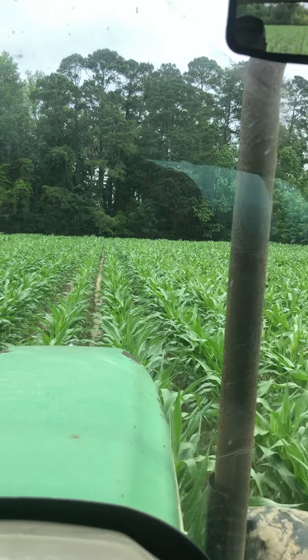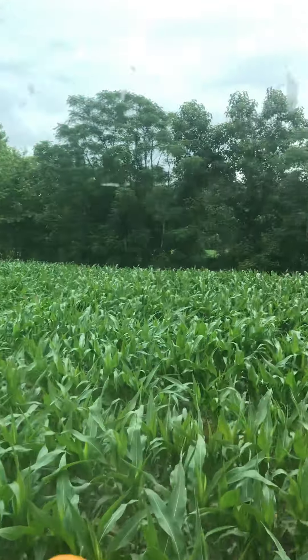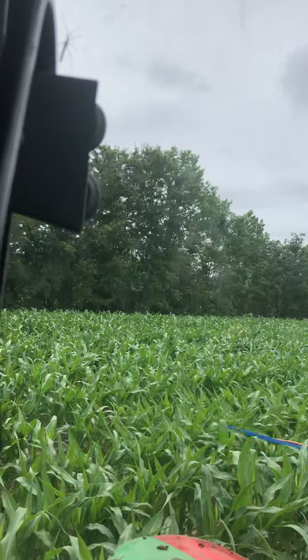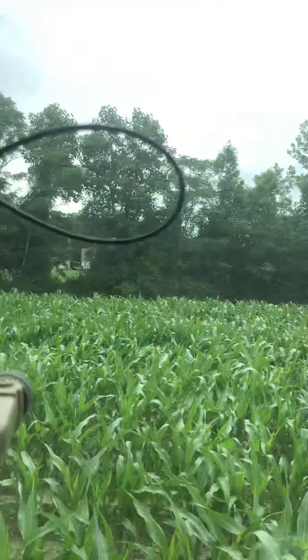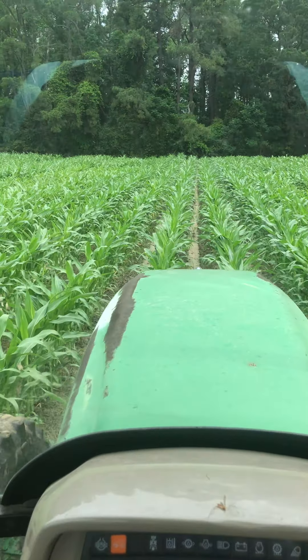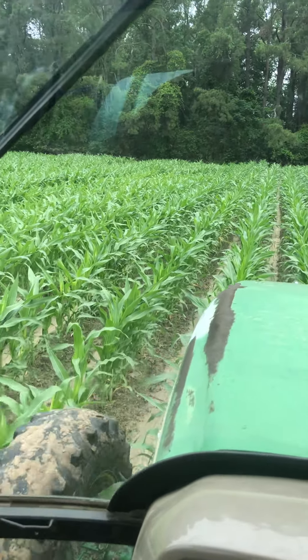Today's May 26th, I think. I'll get out of the tractor here in just a minute and kind of explain to you what we're doing and the equipment we're using.